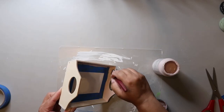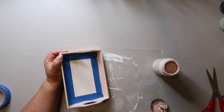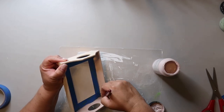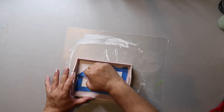I did tape off the bottom so I wouldn't get any paint on that. Now I'm giving the outside of the tray and the sides a good coat of Waverly chalk paint in the color Barely Pink. While the paint is still wet, I do remove the tape.